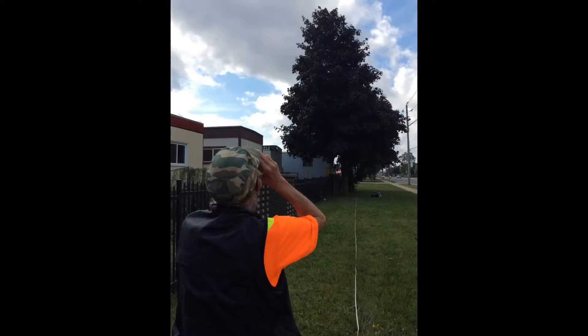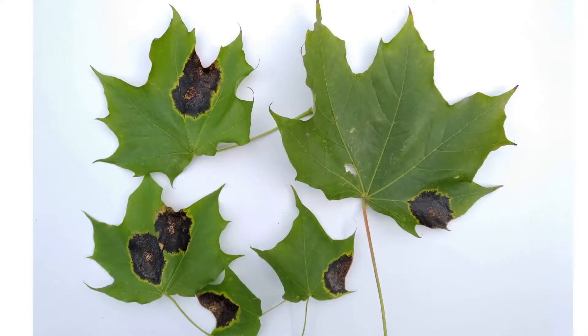A common issue we have noticed while collecting tree data is something called tar spots that impact maple trees, and we see a lot of tar spots on Norway maples.